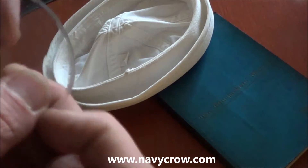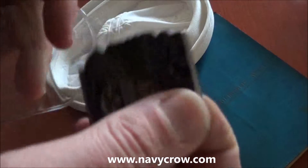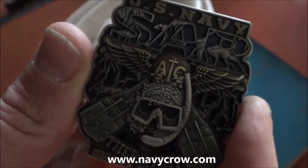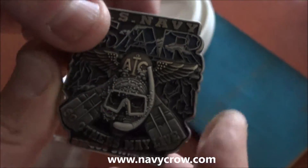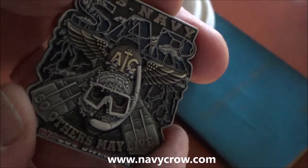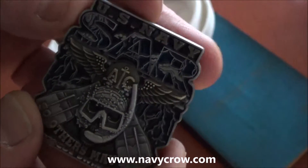Listen up all hands, this is Frost calling with another design from Vision Strike Coins. Here we have the US Navy SAR rescue diver — beautiful coin. It's got the ACE wings and dive fins. It's antique silver with inlaid antique gold.